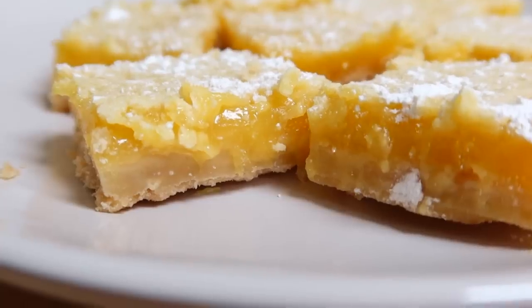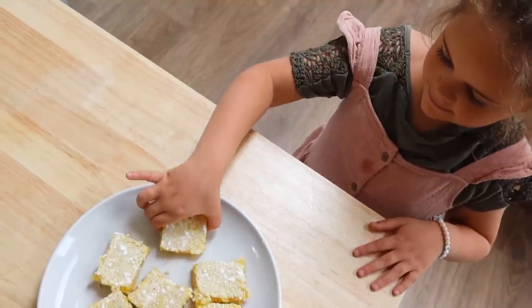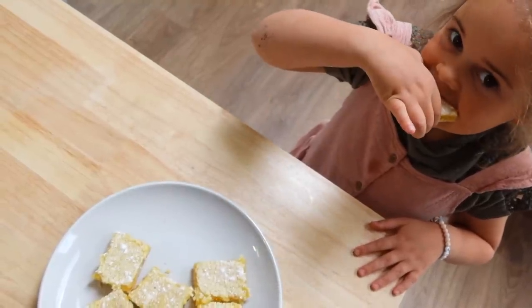I had to show you the end results of the lemon bars - we actually gave some to our neighbors as well. They are just so delicious; the girls have been loving them. They have that nice tart pop, which is especially great for warmer weather months.